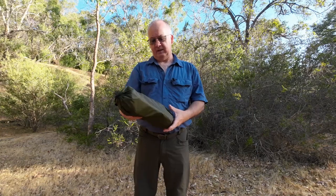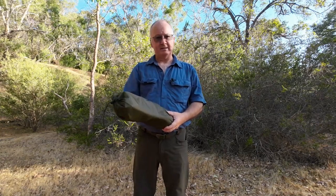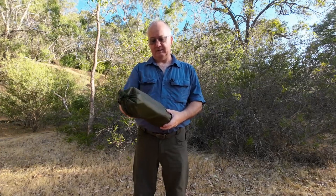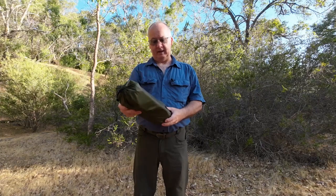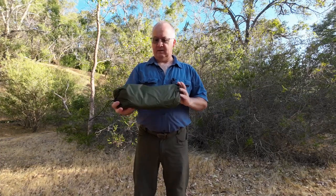Chair dimensions are 50 centimeters by 52 centimeters by 67 centimeters. The material - the actual seat part - is polyester. It's got aluminium alloy as the main legs and the chair capacity is 120 kilograms. I'll put the weight down in the description because I don't have it on me at the moment.